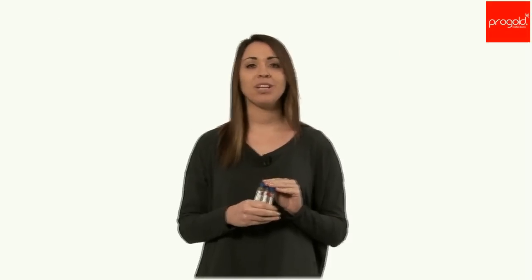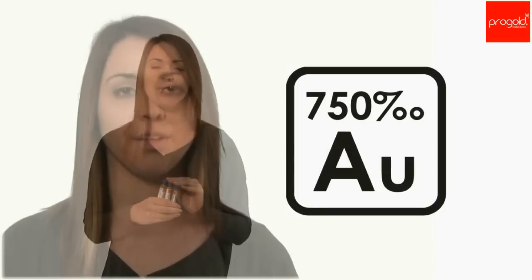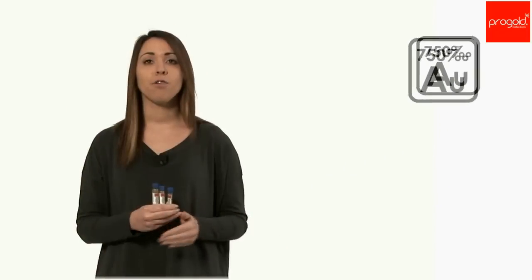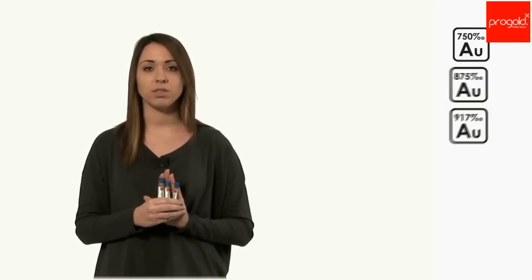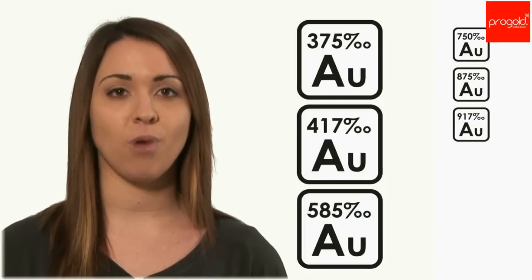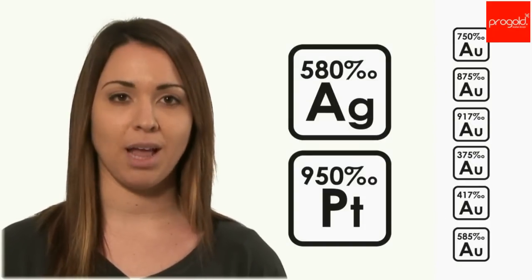X-Prox range of products is available in standard colors 2N, 3N, 4N, 5N for yellow gold and for white nickel-free gold, for 21 and 22 carat yellow gold, for 9, 10 and 14 carat yellow, white and red gold, for silver and platinum.